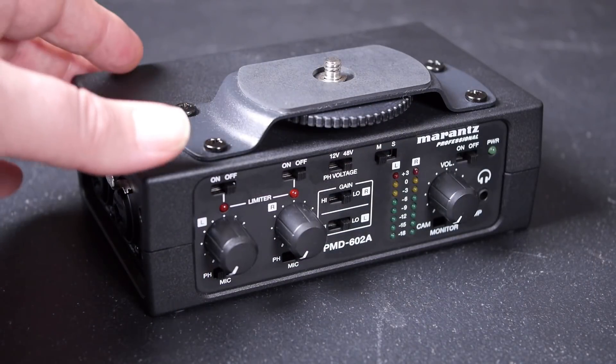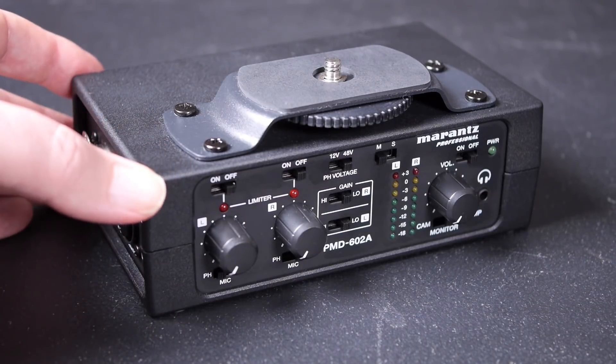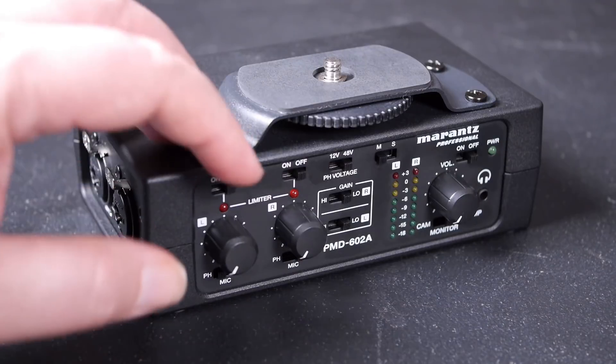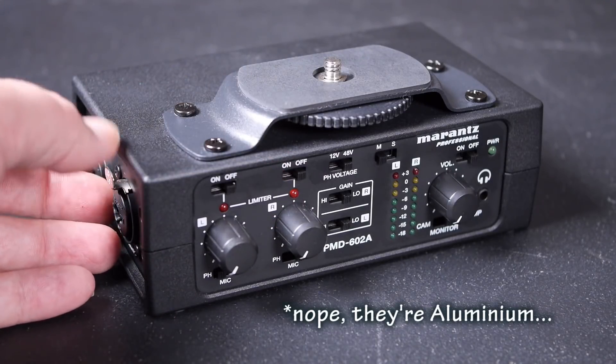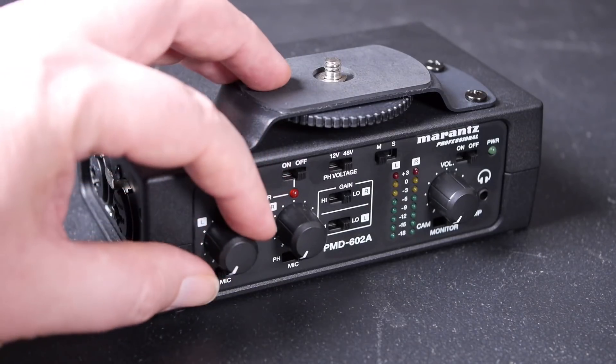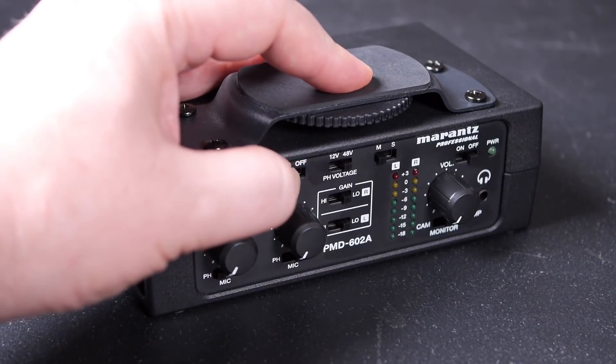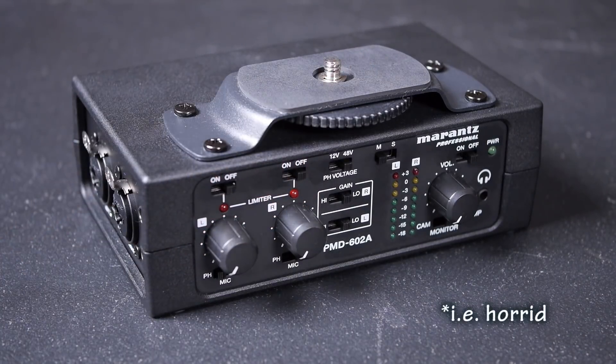Looking at the overall construction of the unit, it's reasonable — kind of cheap and cheerful. There's a bit of heft to it; the case is powder-coated metal, although the panels are plastic. It's a little bit bulky and chunky. It's okay under the camera, but I wouldn't want to mount this on top — I think that would be a little bit too large. Overall the feel is quite nice; the pots feel quite reasonable.